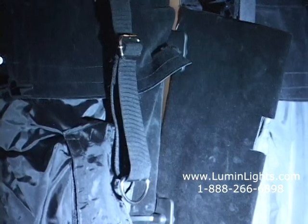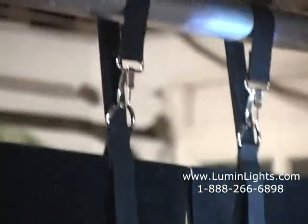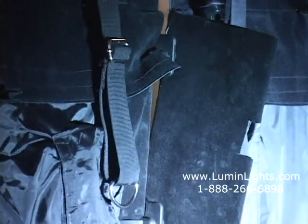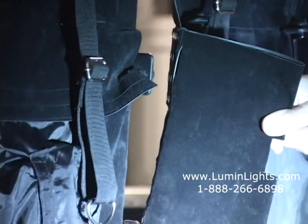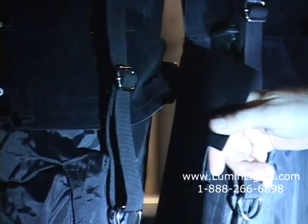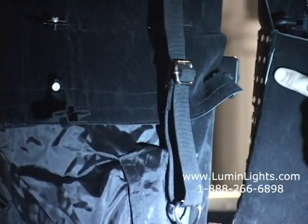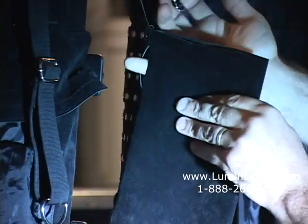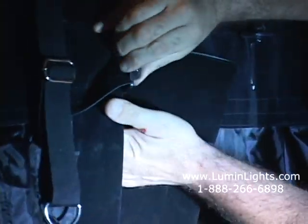We've got our two sections of drape up and we're going to connect them together. As a single screen, we have a border on the top — that's the border where you hang your pipes. You can also hang these drapes horizontally and orient your screen either way. In this case, we're adding the two pieces together. This border would normally be covering your LEDs, but all you do is pull it aside, and right there in the border there is a slit or slot where we can put our clamp through.